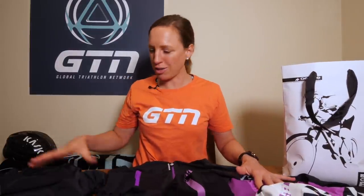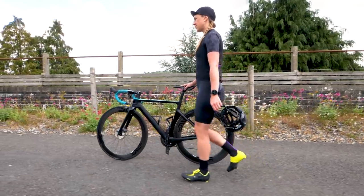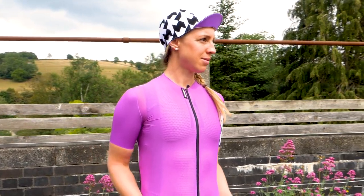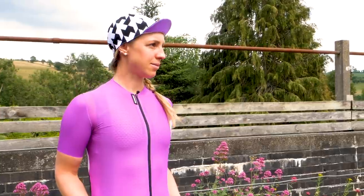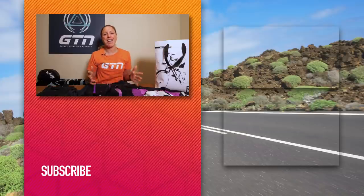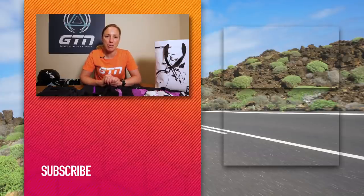That is the full Dyora RS range. I told you it's pretty comprehensive. We have two whole sets to give away. I know you've been dying to find out what you've got to do - it's pretty simple. Look in the description below this video and follow the link. Good luck, guys. In the meantime, I need to work out how I can somehow subtly keep a set of this and hope no one notices. If you have enjoyed this, hit the like button. Remember, you can follow GTN across the social media platforms and of course you can also subscribe to our YouTube channel.